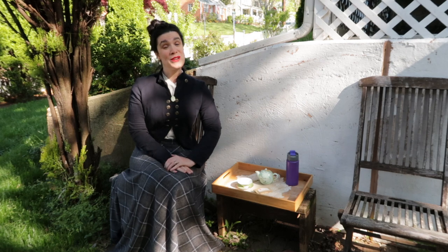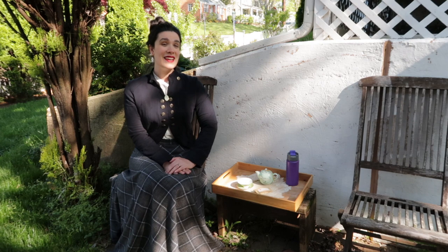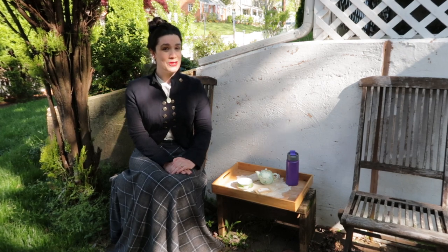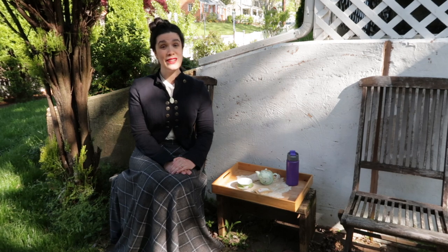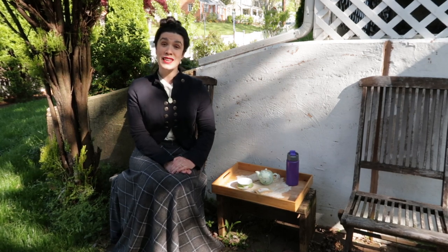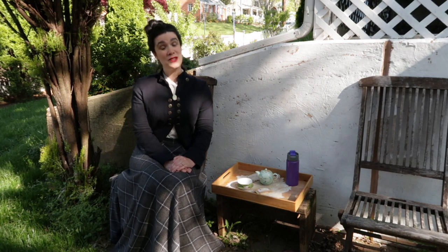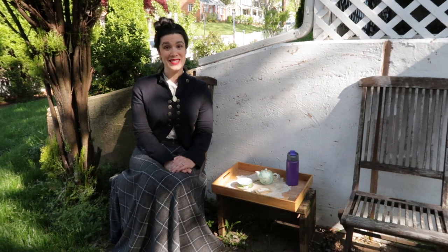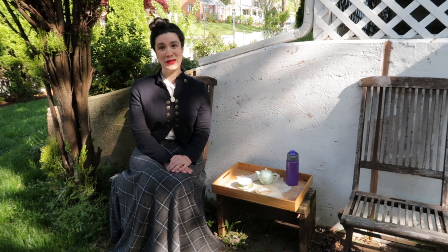As you may recall from my Jane Austen video, the 18th and early 19th century method of making tea in the West was particular and took a bit of a long time. So I'm going to get the tea started first, and then we'll chat a little bit about the sources that talk about Abigail Adams' tea habits. So let's brew.